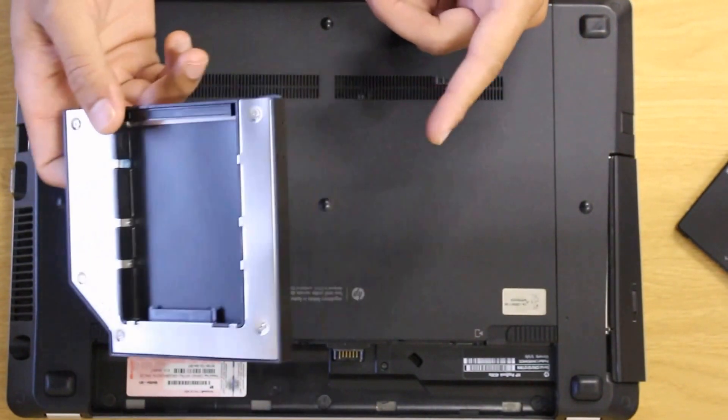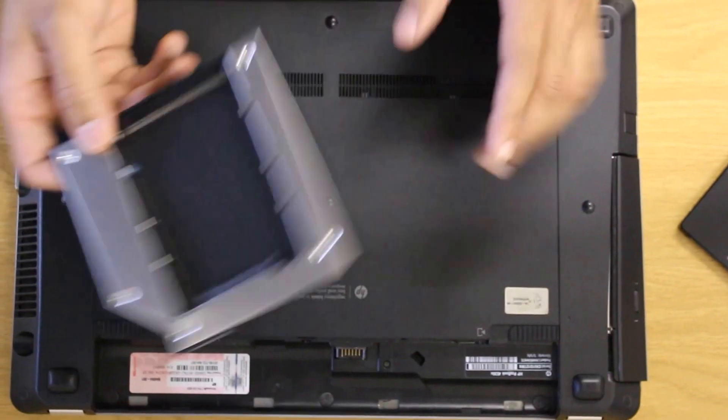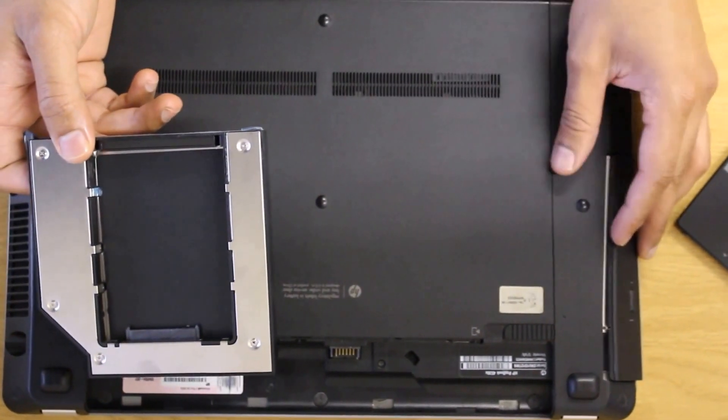So when you guys are getting this carry case, make sure that it's specific to your laptop model itself.